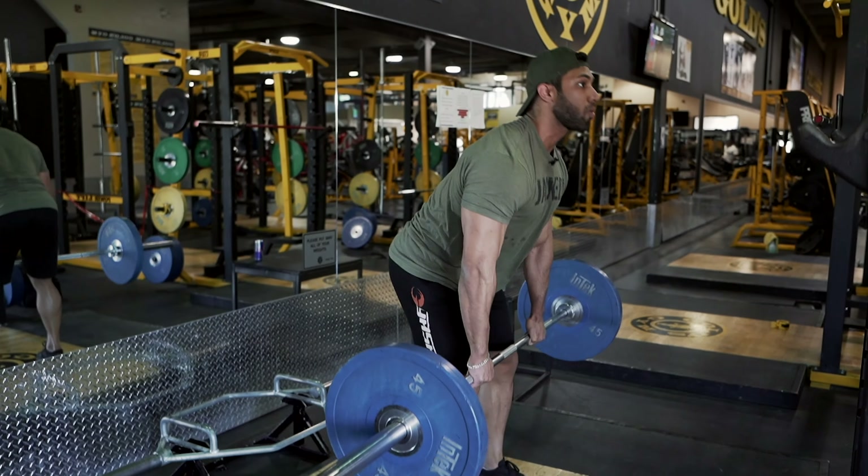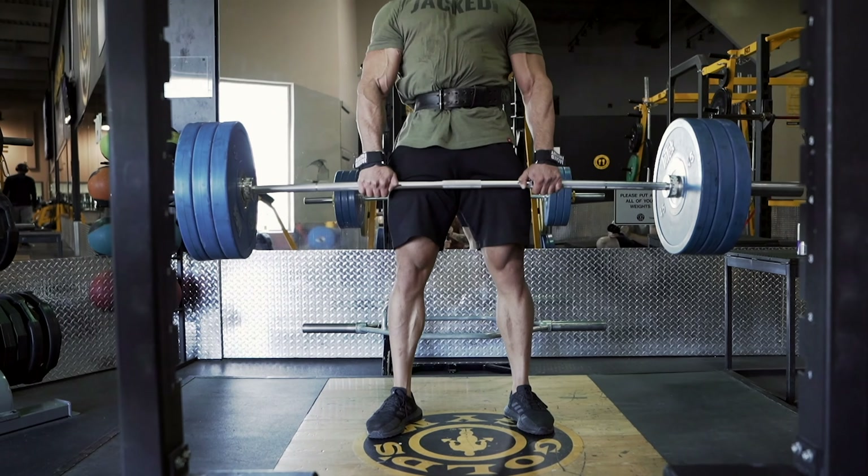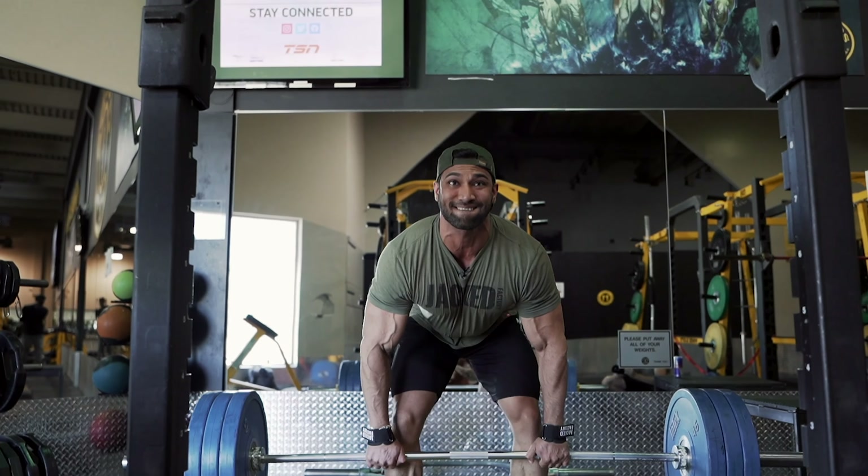Alright guys, so this is the first main exercise which is the deadlifts. I'll probably be doing two to three warm-up sets before we go on to the working sets, just to make sure you don't get injured and you have a good pump in your back — the middle, the lower, and the upper back as well.